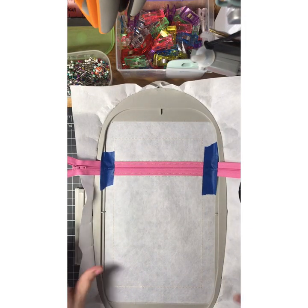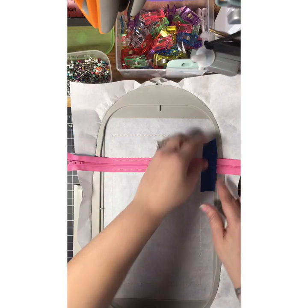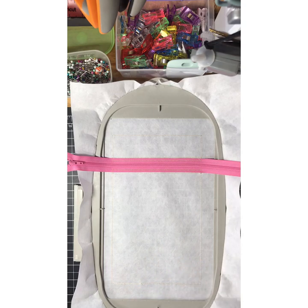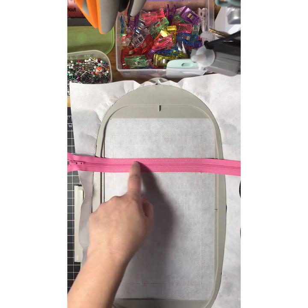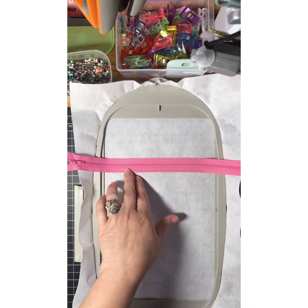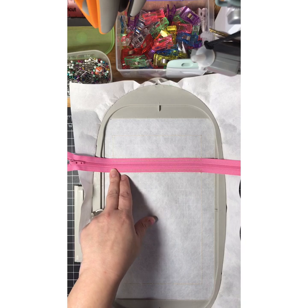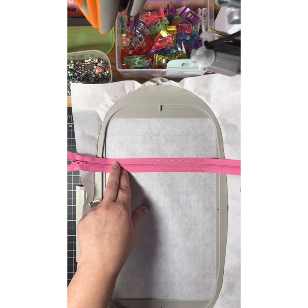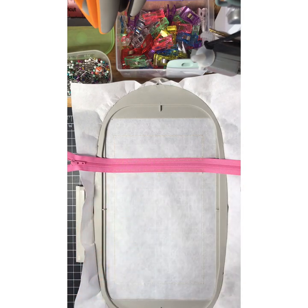I went ahead and did the tack down stitch for the zipper. You can now remove your tape. The next step will be another placement stitch for the fabric. The only reason I didn't use the same thread color as the zipper is because the fabric is going to cover it anyway. We'll go ahead and do that placement stitch for the top fabric.